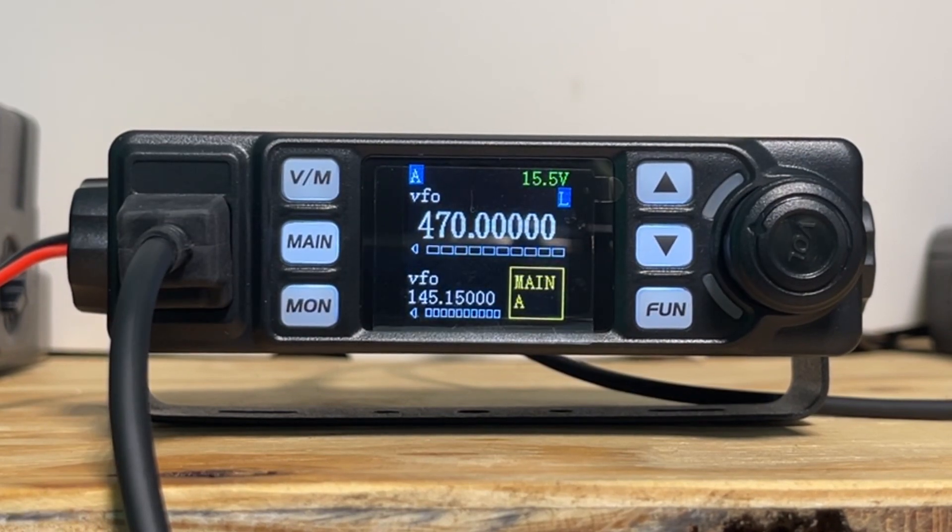So there you go, folks. That's how you'd make your Anytone AT779UV wider banded than it came out of the box. Have a great day, seventy-threes.